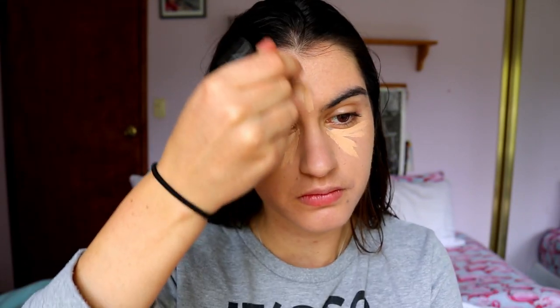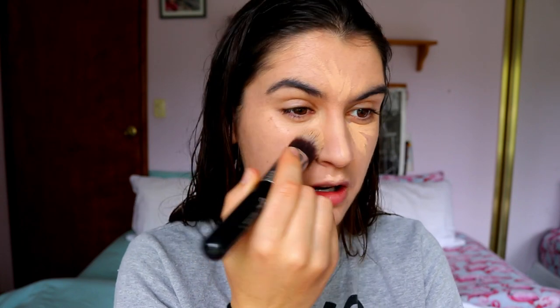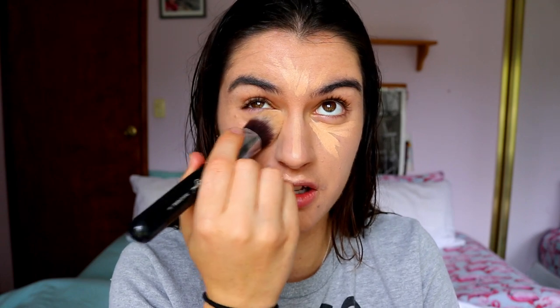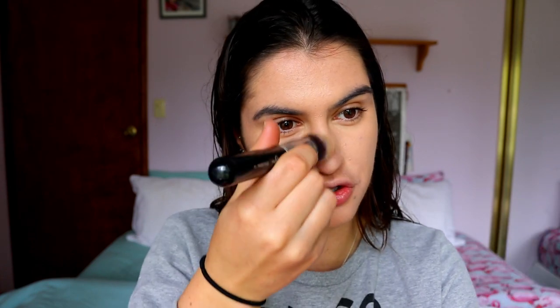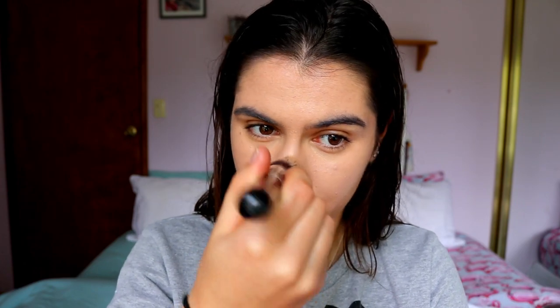I'm quickly going to take my LA Girl Pro Conceal in the shade Creamy Beige and apply this under the eyes and center of the face to highlight as well as conceal, because the shade is just a shade or two lighter than my natural skin tone. Plus this concealer has peach undertones so it's really good to color correct — it's going to cancel out any purple or blue undertones under the eyes. I'll leave the nose last so it sets in the most, giving a nice straight highlight along the bridge.